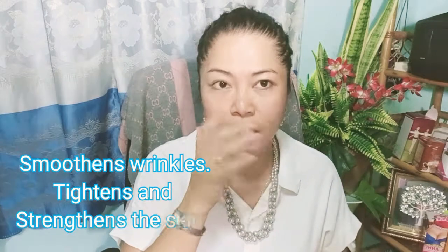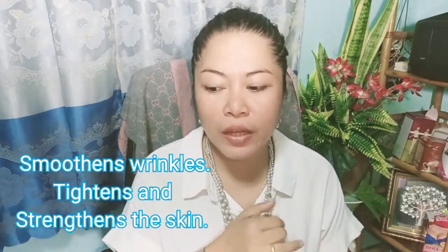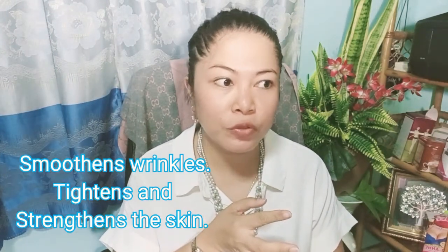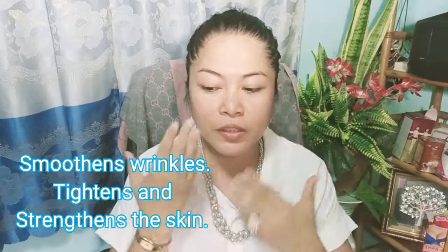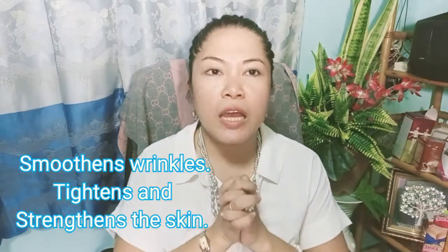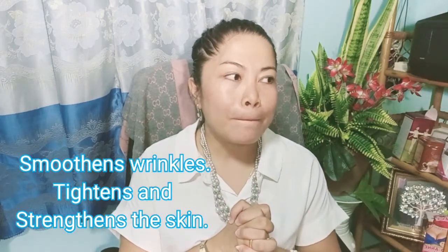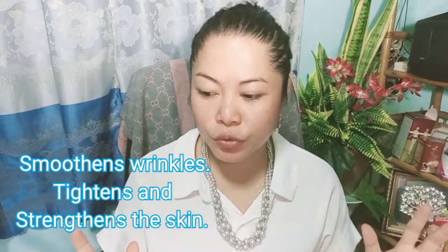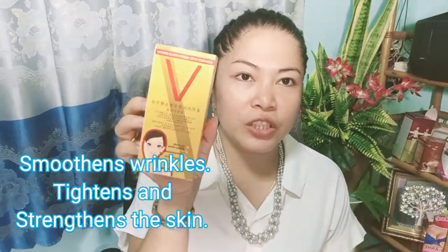Before we're going to apply this one, what I did is I cleaned my face first. I cleaned my face with Alada Soap. And then, after the Alada Soap, I used a toner to close the pores of my skin — a toner that has collagen. After using the toner, I applied also a moisturizer. And then, after I applied the moisturizer, now it's time to use the Kinari Anti-Aging Gold Serum.